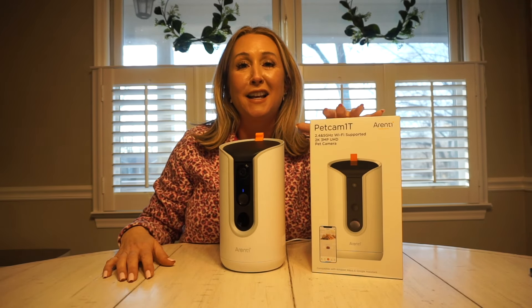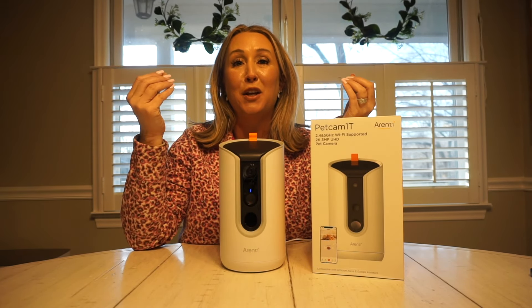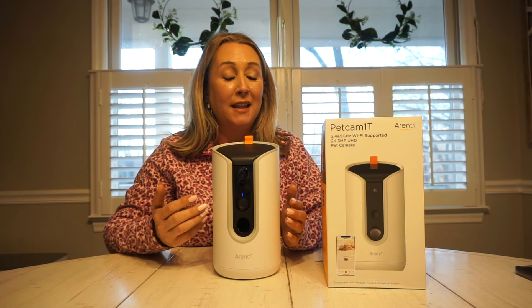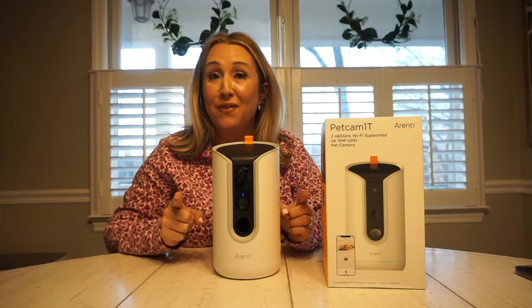This pet camera actually has a lot of nice features. The first one that we can go ahead and point out — as you see it turning — it detects where your pet is at. I started with this product and it was pretty basic. All I did was install an app, and between the app and the booklet, it pretty much leads you through everything, and that's what we're going to do in this video.